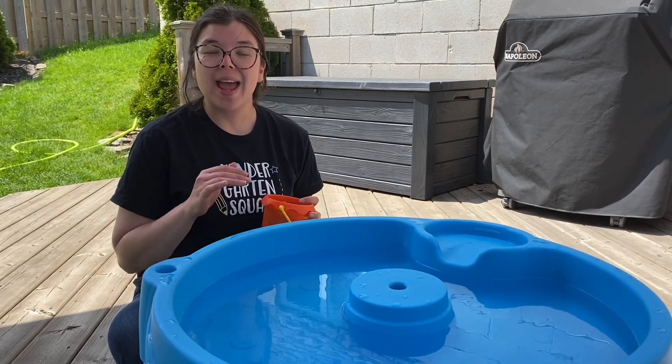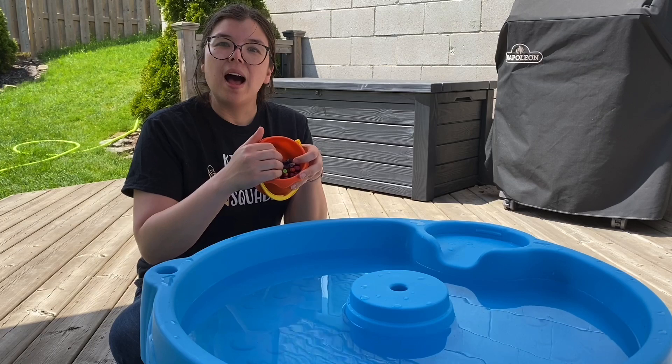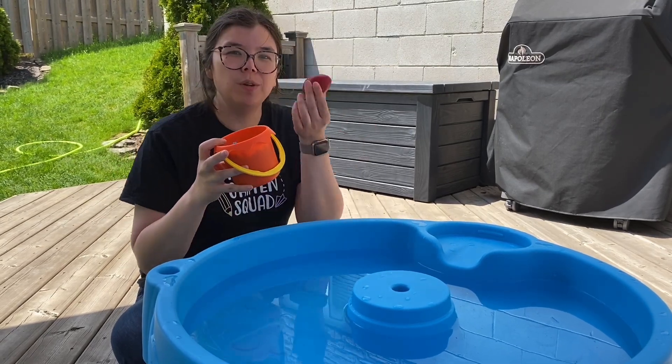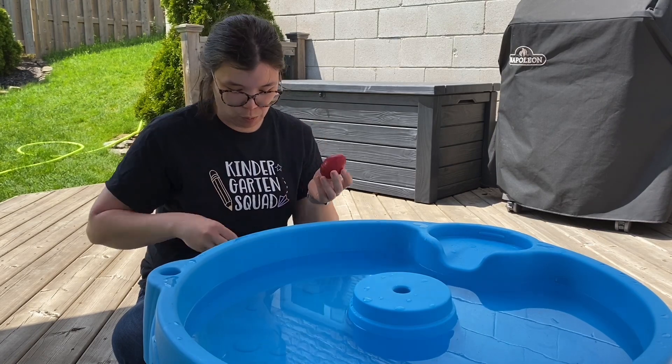Remember, when you measure anything you need to make sure that it's the same size. I'm going to measure with crayons and I've got a bucket of all the same kind of crayon. I couldn't use these big crayons and these little crayons because they're much different sizes and much different weights.